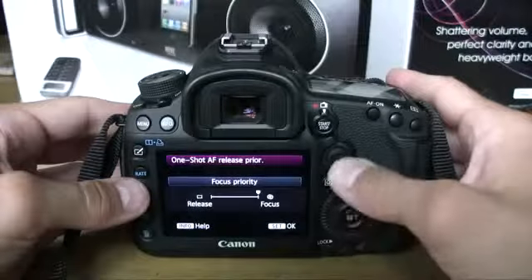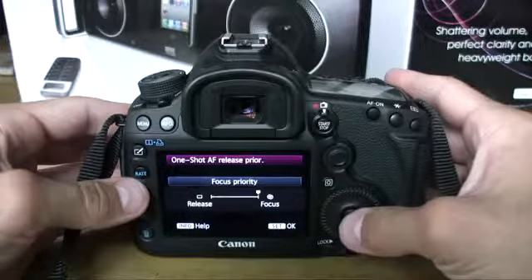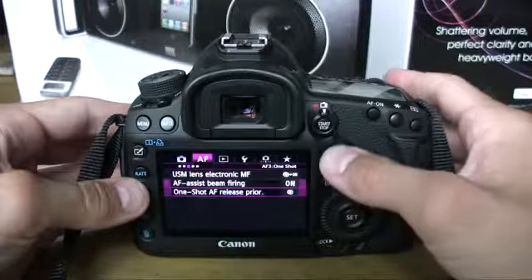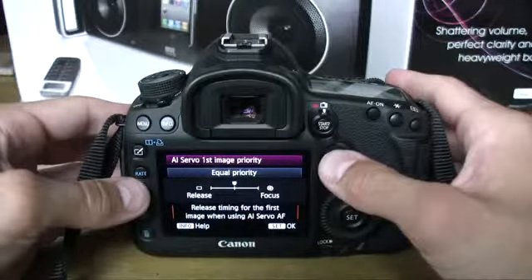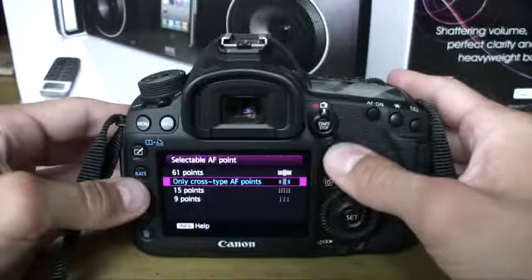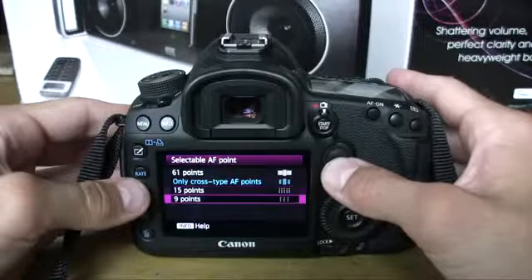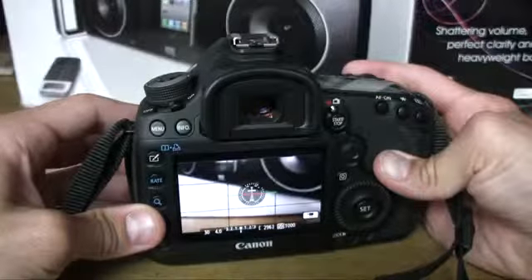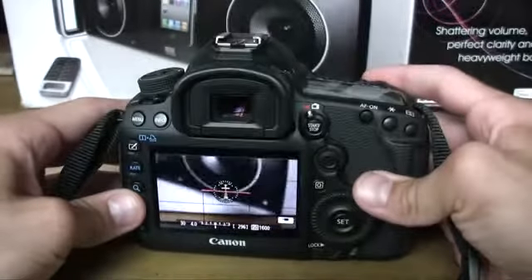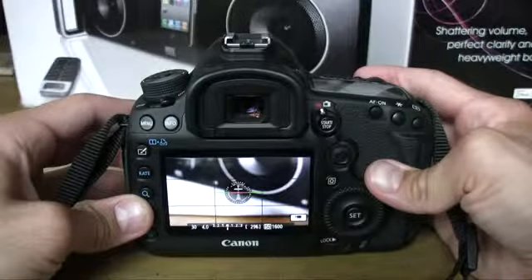You can also adjust release versus shutter priority, which is basically speed versus accuracy. The camera will not take a picture unless it's focused when in focus priority, and will just snap away in release priority to get the shot off. The Mark III has 61 AF points compared to the D800's 51, with up to 41 cross-type sensors depending on aperture. For the most part, this camera did an amazing job autofocusing. However, video mode is a different story — unlike the D800, which has full-time autofocus in video mode, the Mark III doesn't have that.